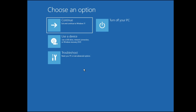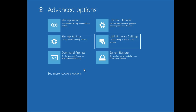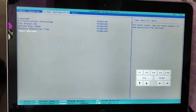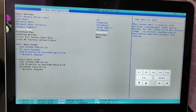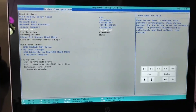Once you come to the blue screen of the Advanced Options, click on Troubleshoot, then click on Advanced Options. Look for UEFI Firmware Settings, click on it, and click Restart. The computer will now boot into the BIOS. Depending on your manufacturer, find the Secure Boot option, disable it, press F10 to save changes, and restart.